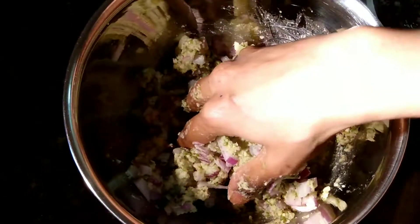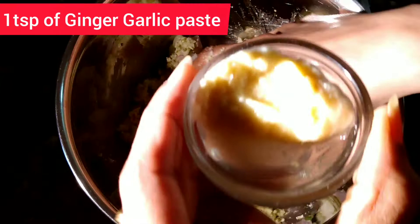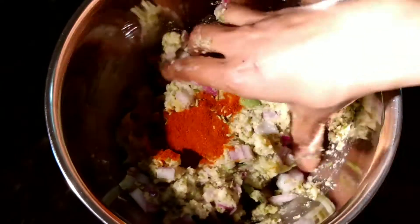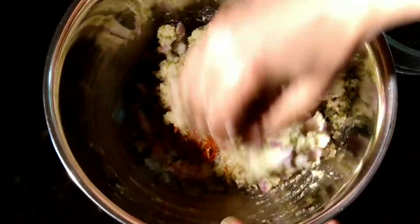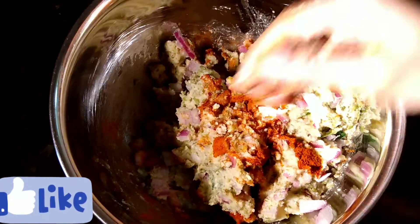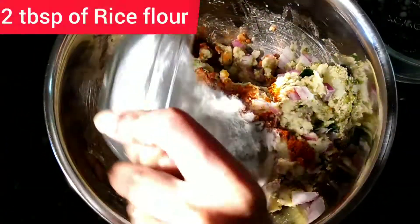Next I am going to add one teaspoon of ginger garlic paste, half teaspoon of fennel seeds, and half teaspoon of Kashmiri red chili powder. Coat them well — you can also use green chili.